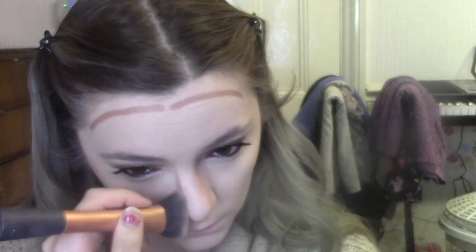I actually kind of prefer to use a brush to blend this out, but if it doesn't blend enough I'll go in with a sponge afterwards. I may have put way too much on here — this is the Real Techniques Expert Face Brush — yeah, I definitely put way too much on. I'm just going to keep blending until it sort of looks okay.